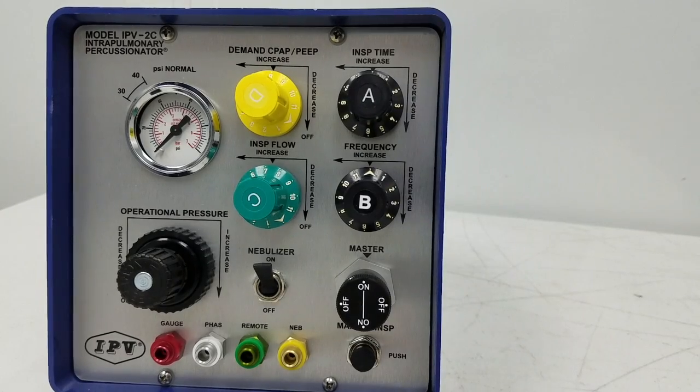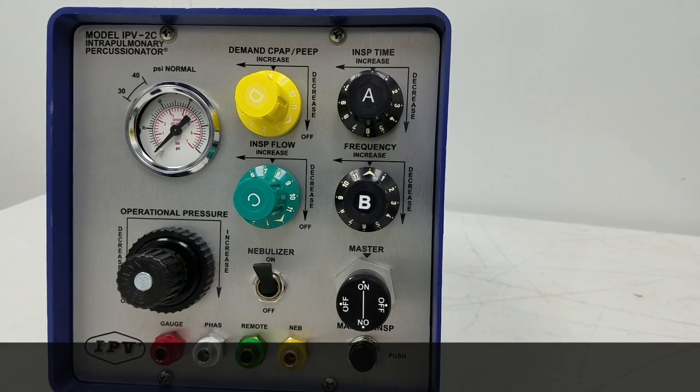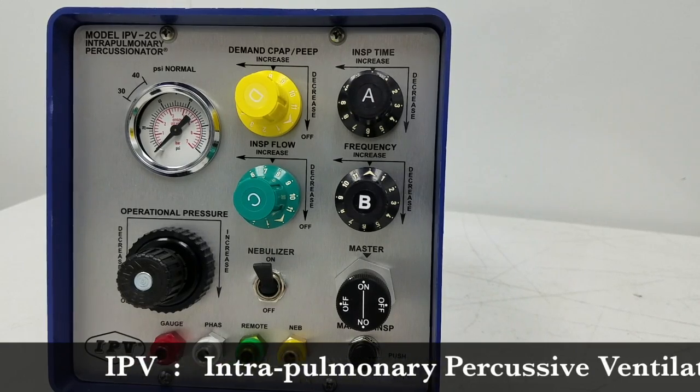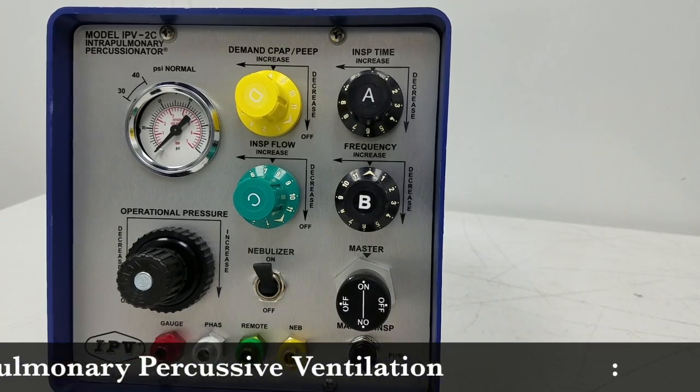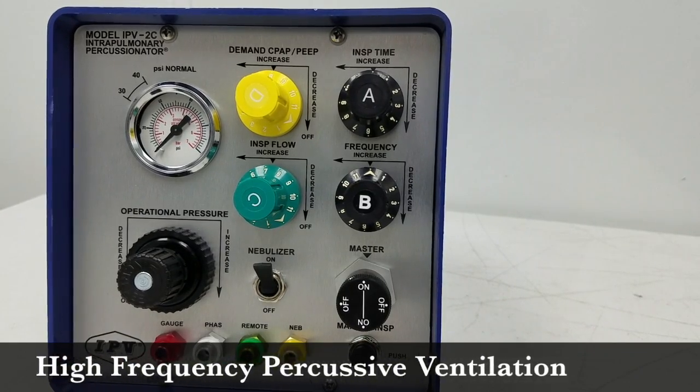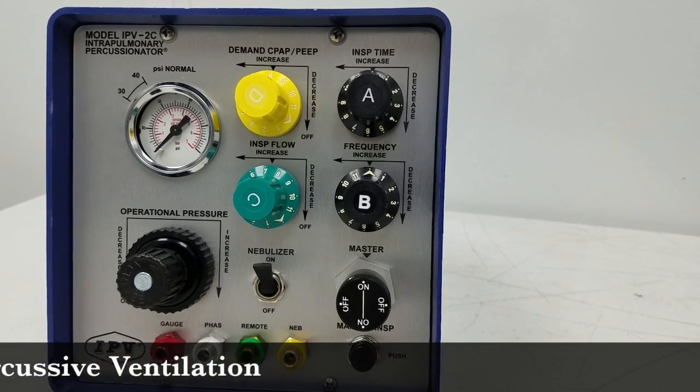If you're not familiar with this device, it is called IPV, or intrapulmonary percussive ventilation. It is categorized as a mode of ventilation — it's actually known in textbooks as well as in literature as high-frequency percussive ventilation.